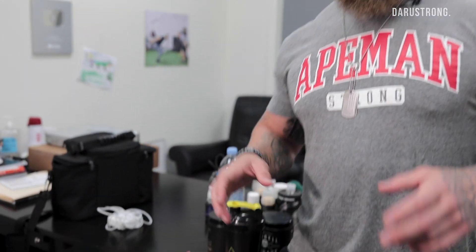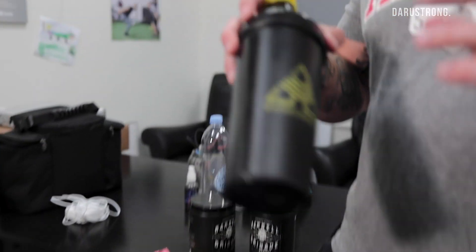Before we hit the weight room, I want to show you what I take before I go and train. I just had 50 grams of protein with about 30 grams of carbohydrates from oats inside the shake. I smashed that. I'm also going to have a banana, so now you're looking at roughly 60 grams of carbs and 50 grams of protein.